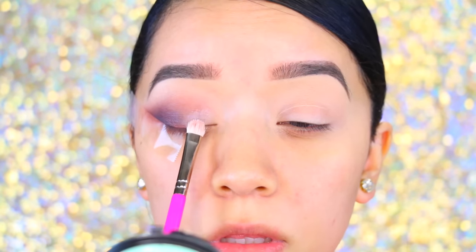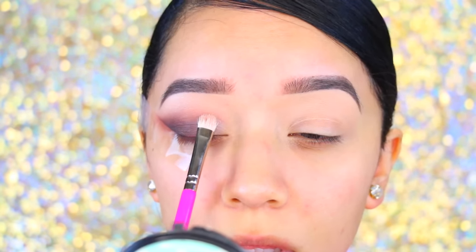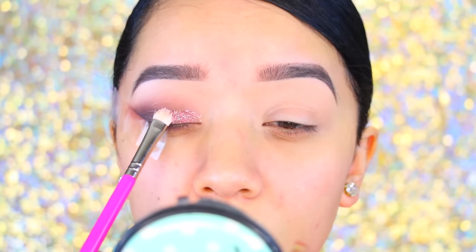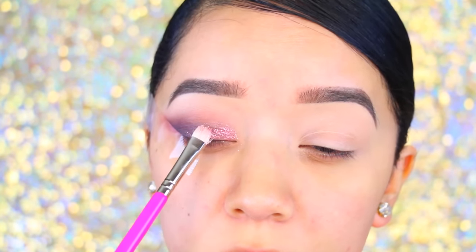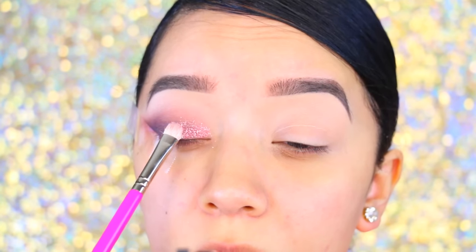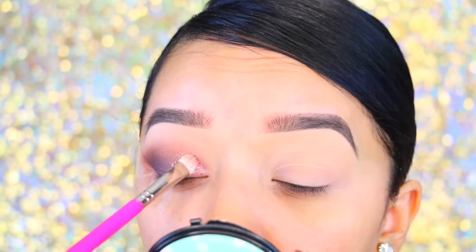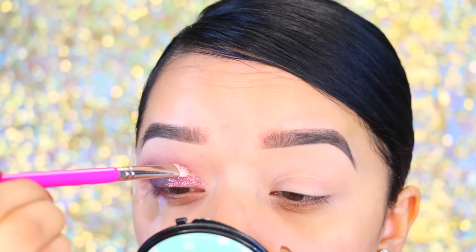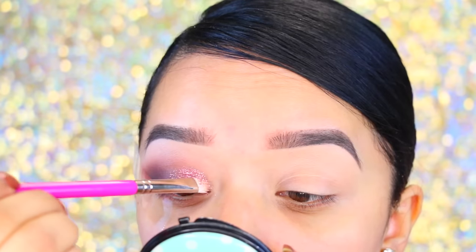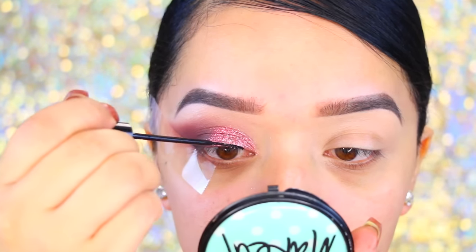Now for the fun part — the glitter! I'm taking my ELF glitter primer, which is my absolute favorite primer for glitter, and then I'm applying this beautiful rose gold glitter from Glitter Injections. I've been obsessed with their glitters — they're so finely milled, so gorgeous, and they sparkle so much. You literally look like a disco ball. It is so pretty.